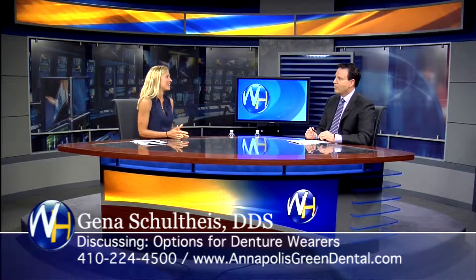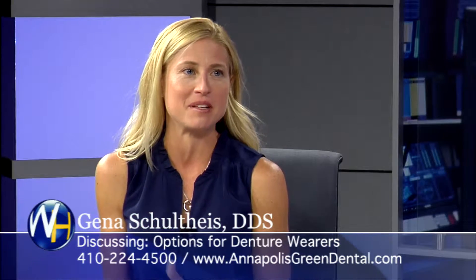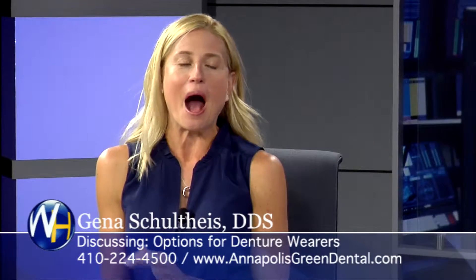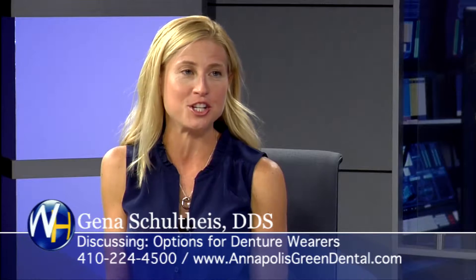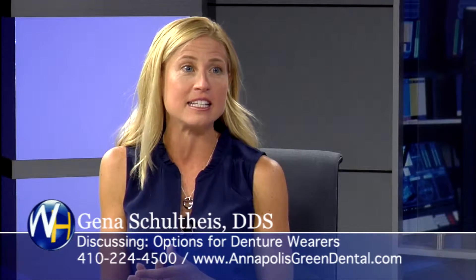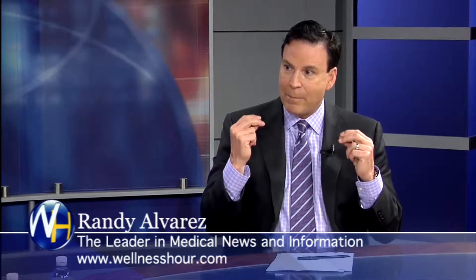So I start off with the easiest thing. There is something where you can be in and out of here in 60 minutes. You'll feel like you maybe bit a Dorito wrong in your gum, and that's it. We just place two implants — just two — to secure your denture into your mouth. That is the easiest. It's a snap-in, snap-out, and it clicks.